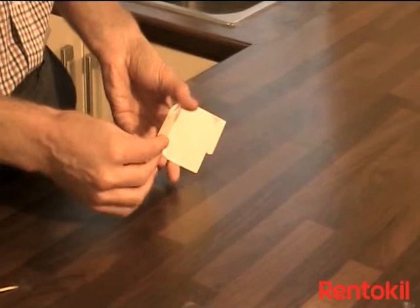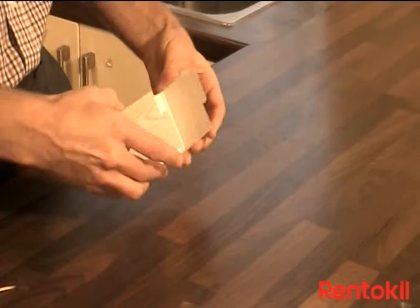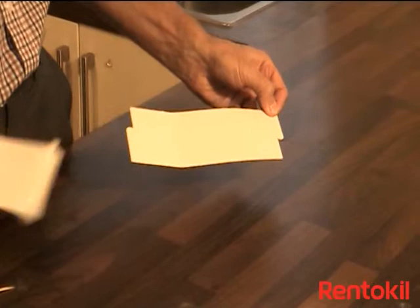Fold at the edges which are marked with the dotted lines to get a sharp crease. Open the trap. Remove the protective paper from the glue sections and then fold the trap together into a triangle, locking the tabs on the top.